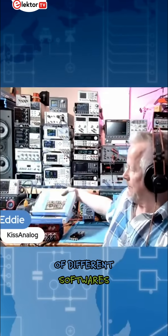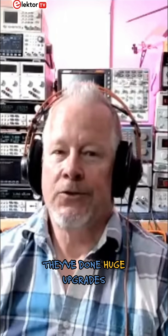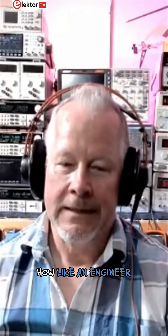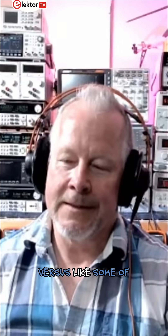I've used a bunch of different softwares, but since this one's free and they've done huge upgrades on the software, I want to show people how an engineer approaches a PCB design versus some of the other stuff I've seen on YouTube.